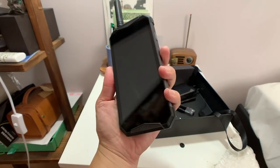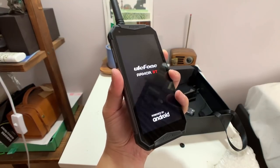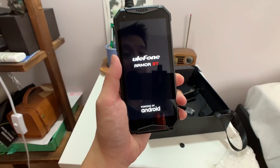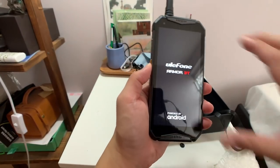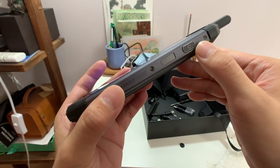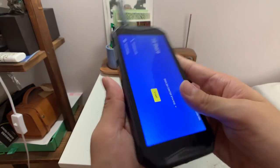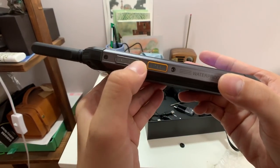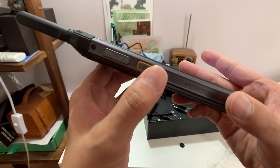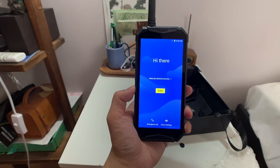The 5.7-inch size is actually a good screen size because it makes the phone a little easier to grip. I've tested some of these rugged phones with six-inch screens and they become a little too bulky because of the chunky bezels. You have a power button here, a fingerprint sensor, volume rockers, and right here you have a PTT button which is customizable — or it might be the walkie-talkie button.